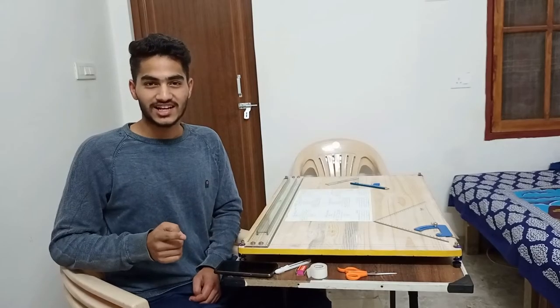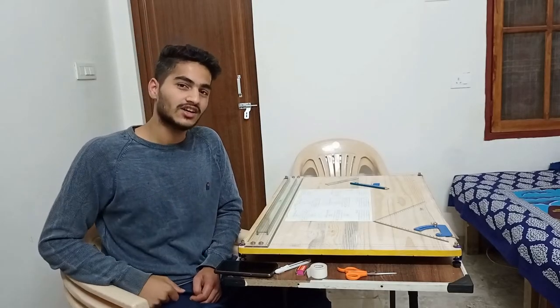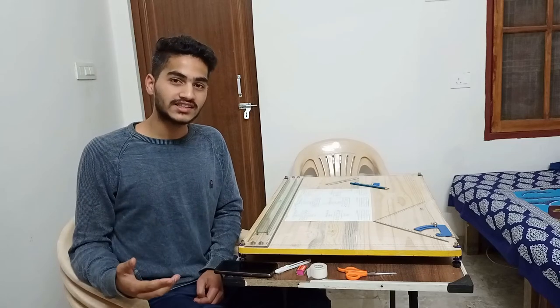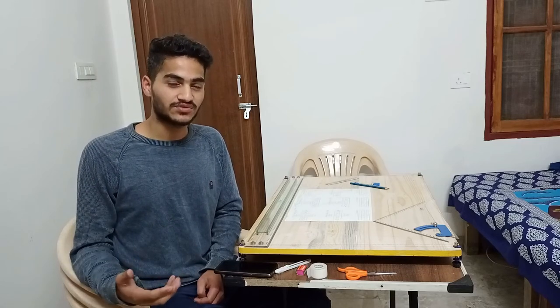So if you like this video, please like and let me know down below what you want to know in the architecture field.